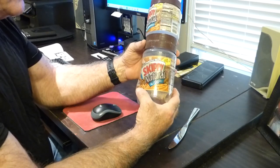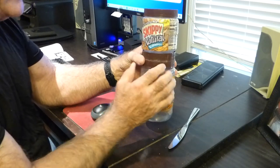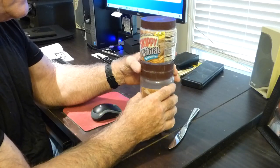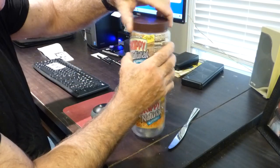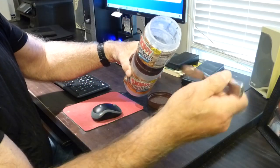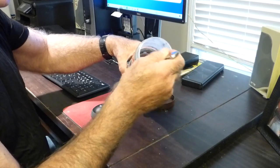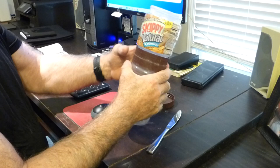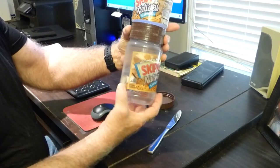The Siamese Jar enables the provider of peanut butter to fill the bottom jar with two pounds and fill the top jar with one pound — and they are attached. The consumer receives this package, removes the top of the top jar, and uses the knife to remove peanut butter out of the top jar over time.